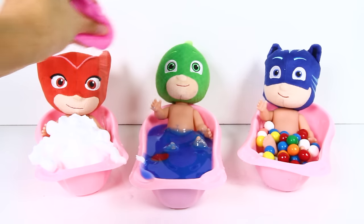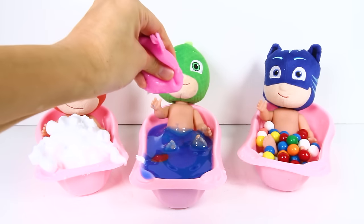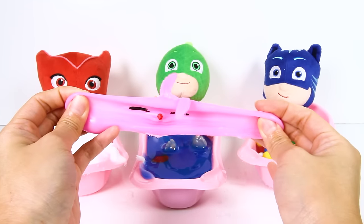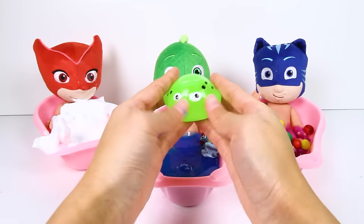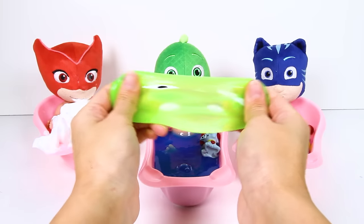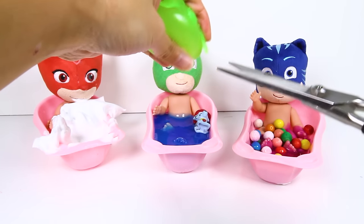There's so much water in this toy that we can give both Gekko and Owlette a bath! Thanks, bunny rabbit! You aren't squishy anymore...but you sure are stretchy still...and look...Gekko has one more bonus toy hidden in his tub! This toy looks like a monster! And he is green just like Gekko! I wonder if this toy has super Gekko muscles like Gekko too!